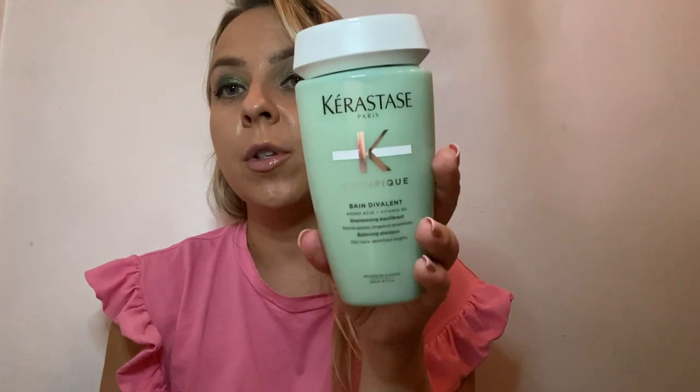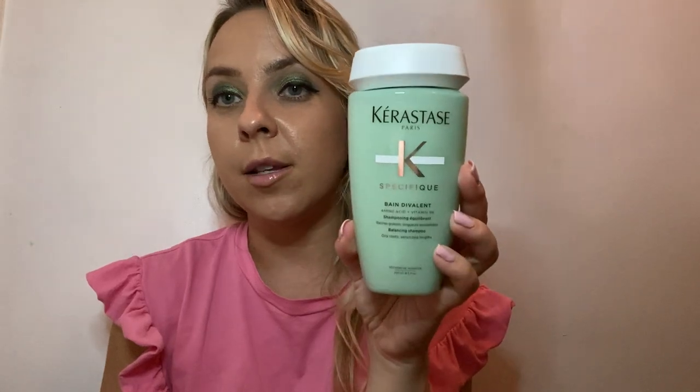They have a repackaged shampoo — the balancing shampoo for oily roots. If someone says their hair is dry but their scalp gets oily really fast, you want to recommend this balancing shampoo to address both concerns.